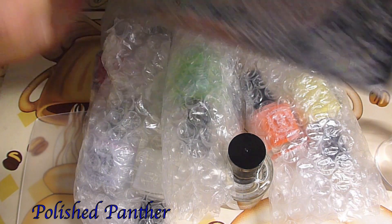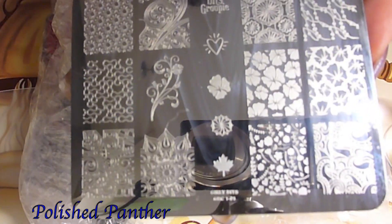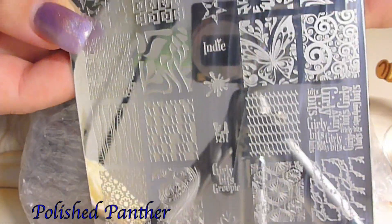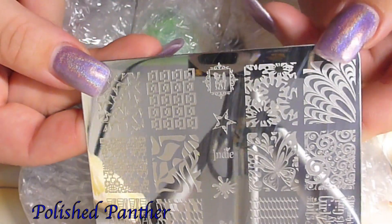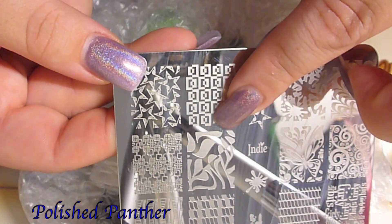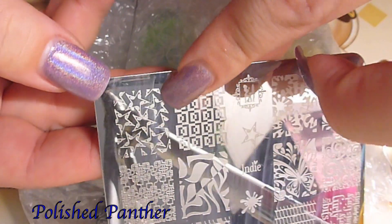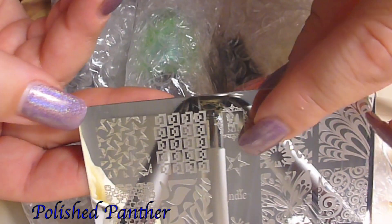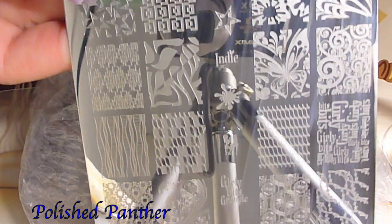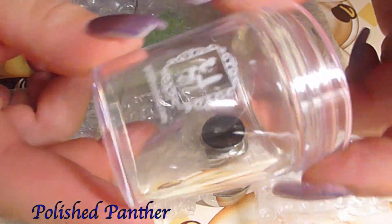If you guys didn't know, Pam from Girly Bits also has a stamping plate. I've loved it and I've already reviewed it and made a video. Isn't she just absolutely gorgeous? I love this water marble design over here, and this image that's kind of like the opposite, and these stars — they're like stars but also music notes. It's just a beautiful plate, you guys.